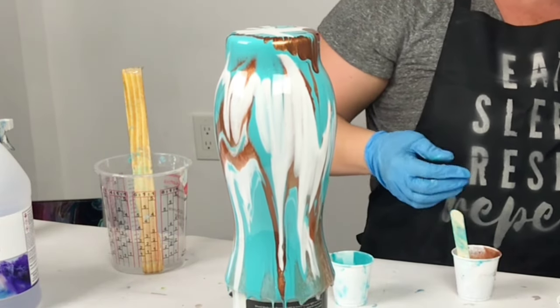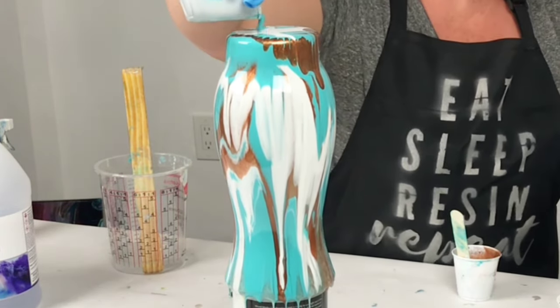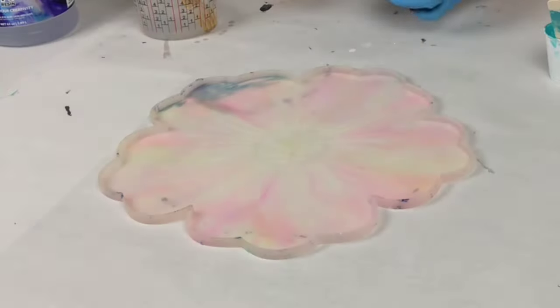Hey guys, Mixed Media Girl here. In this video I am doing a gorgeous turquoise and copper vase and bowl set.